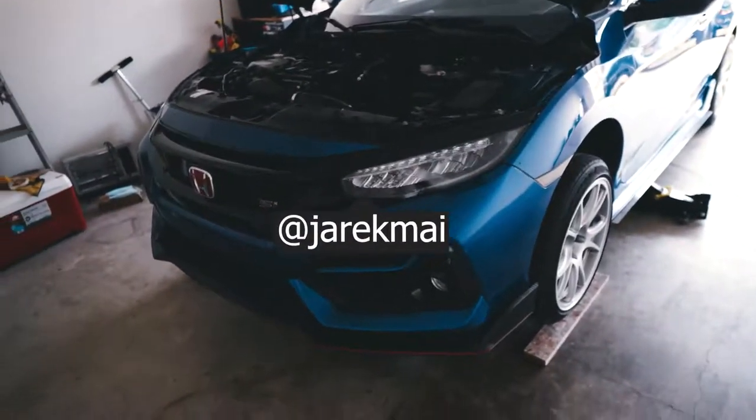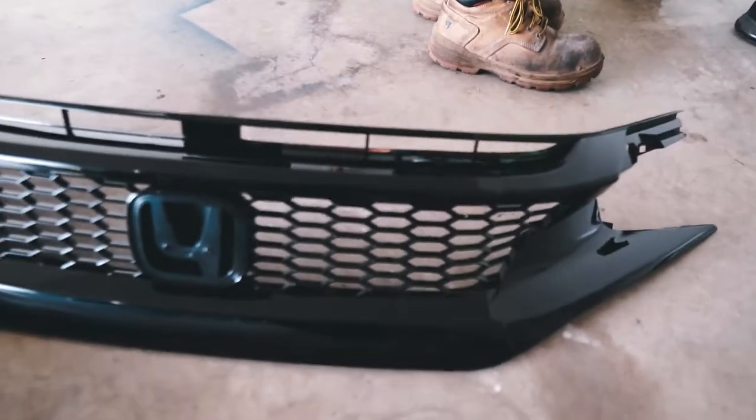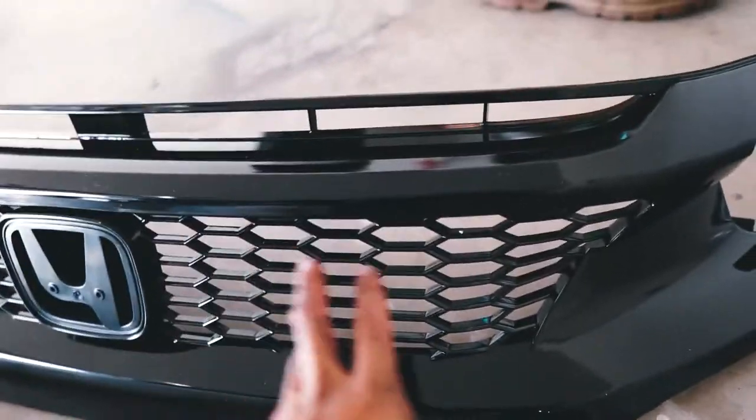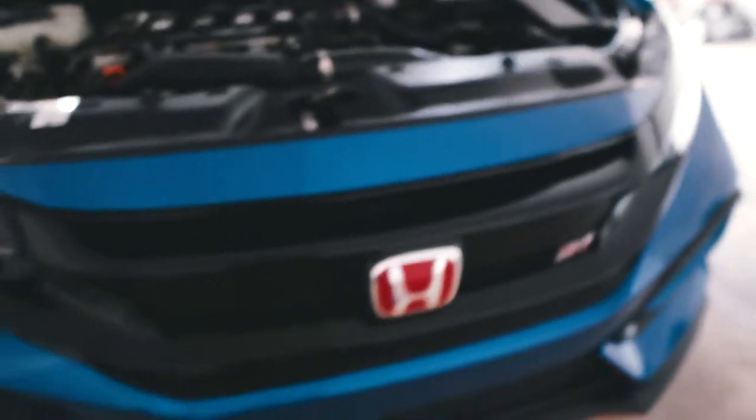What's going on guys, today we are doing a new video. We are going to be taking off the bumper because we're going to be installing a new grill. This is going to help a lot better with some airflow — as you can tell, this is the stock one and there's barely any air coming through here, so it actually heat soaks a little bit. That's what we're going to do today.